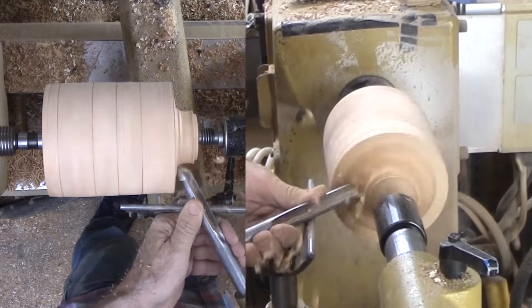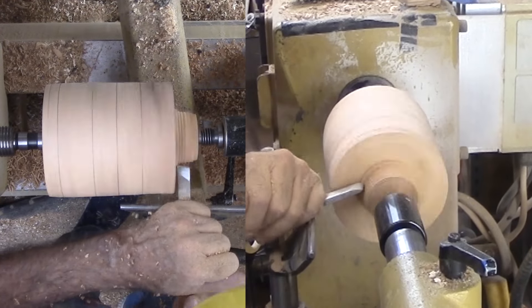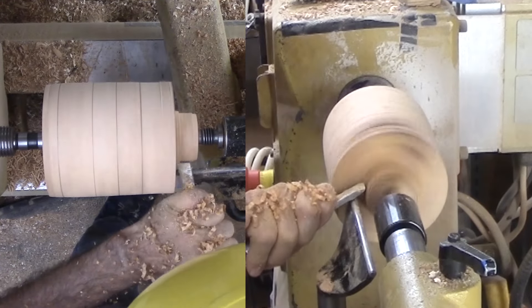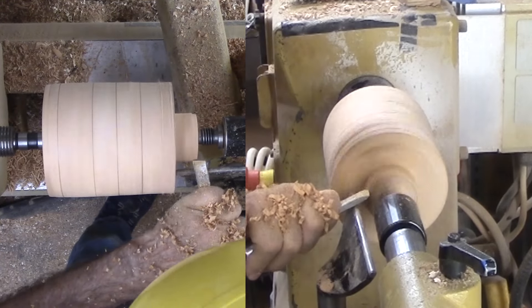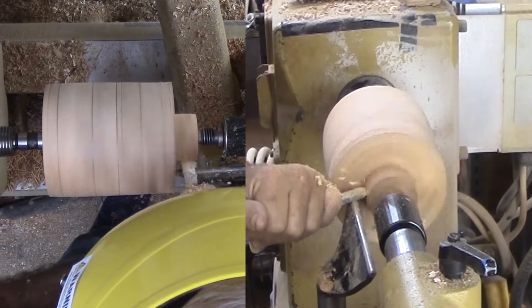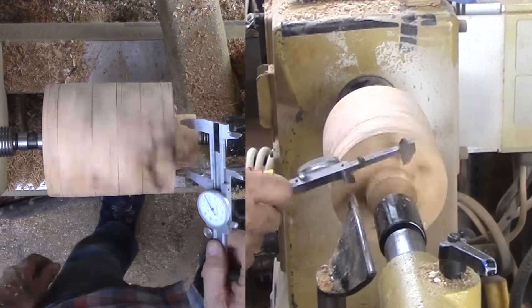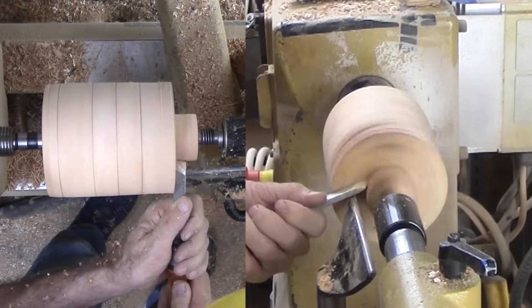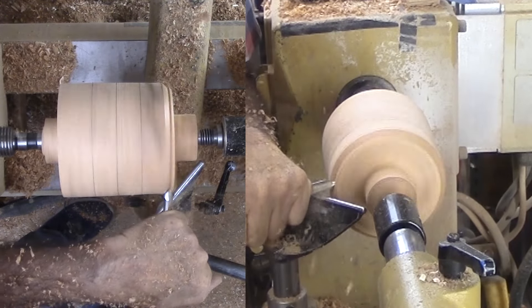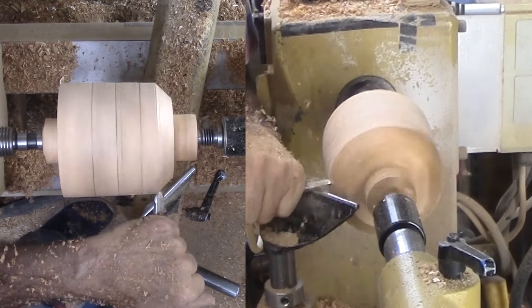This wood is dry and hard so this is taking a little longer than I would hope. Then do the same cut on the opposite side. Now to cut a side of the octagon that is at 45 degrees to the top and side, using the pencil line on the side and the corner of the mortise on the top.